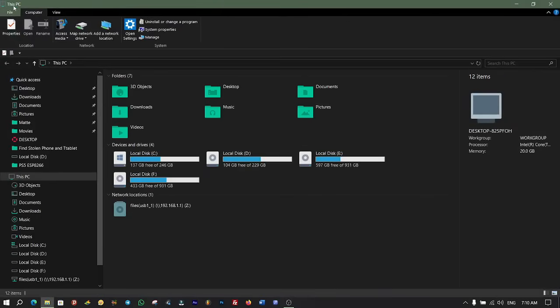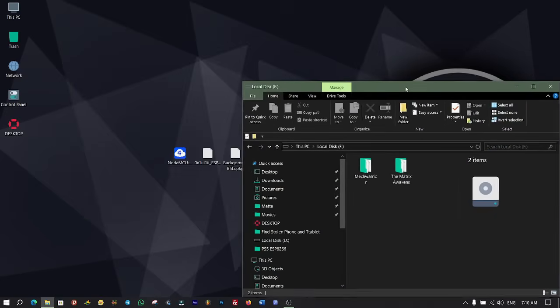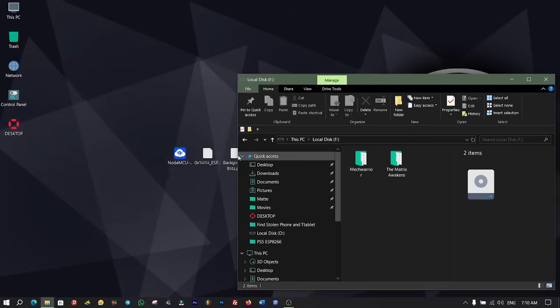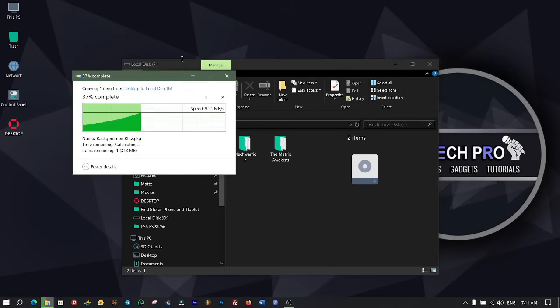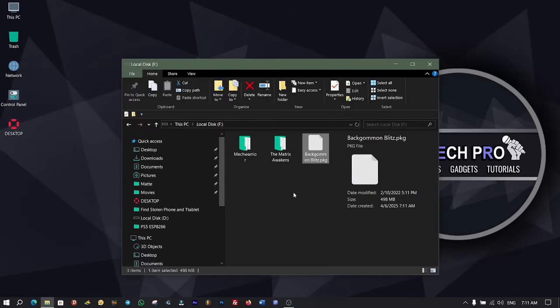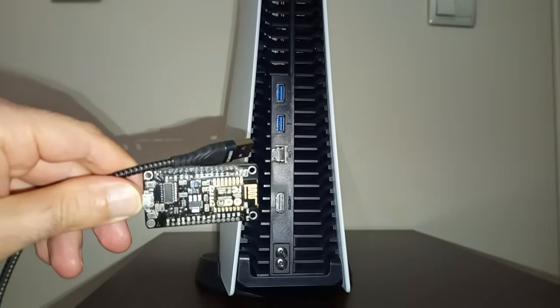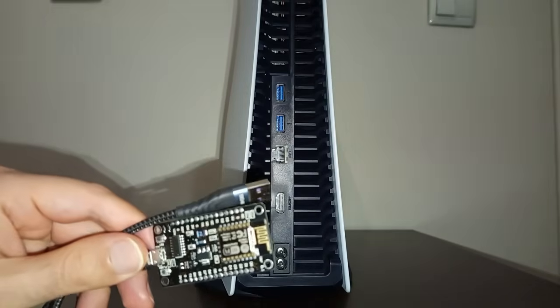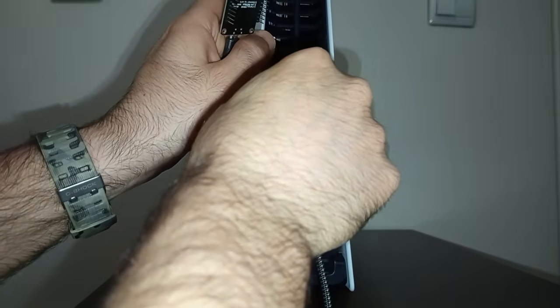Connect your external USB hard drive to your computer and copy the PKG game into it to install on your PlayStation 5. Then plug both the ESP8266 and external hard disk drive into the USB back port of your PlayStation 5 first, and then turn on your console.